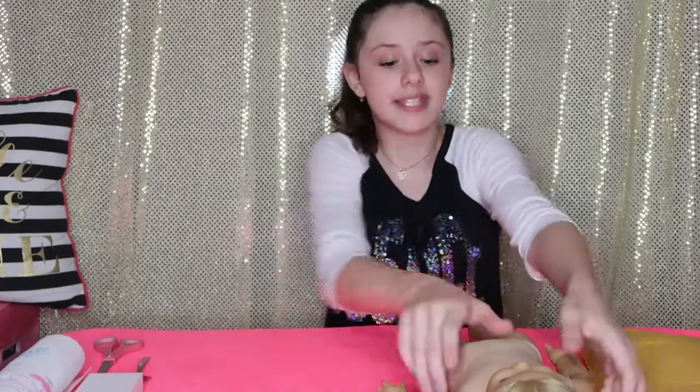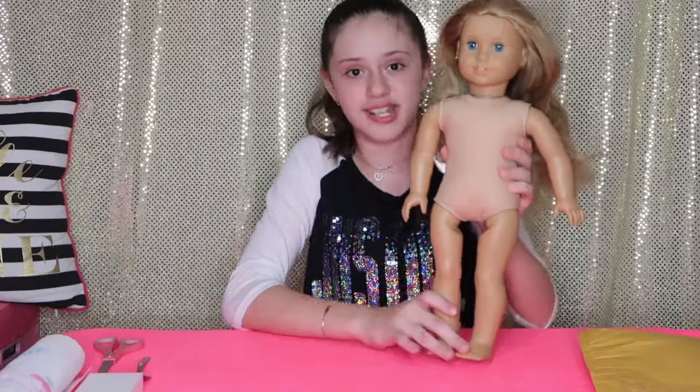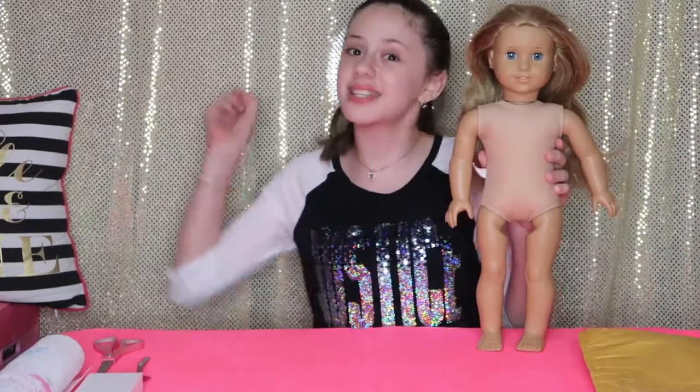Hey guys, it's me Jasmine! Today is going to be a very fun and exciting video because I found an American Girl doll on Craigslist for $50 and here she is. As you can tell from the title, I'm going to be cleaning her up and customizing her. So let's get started.